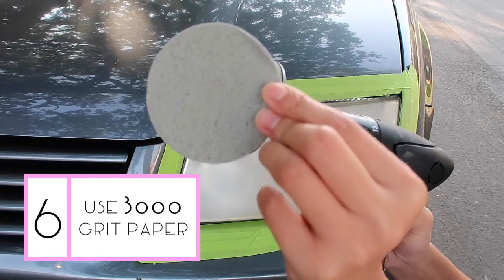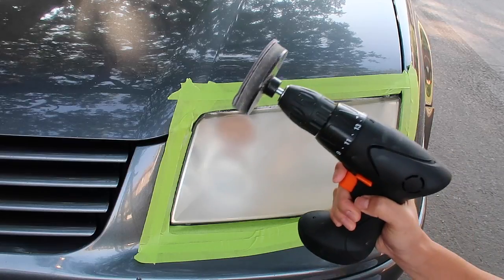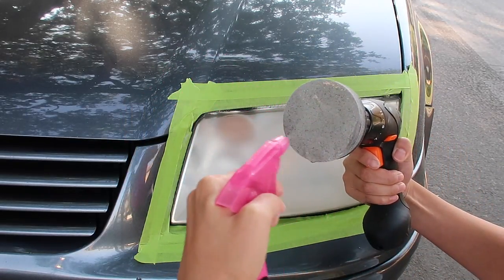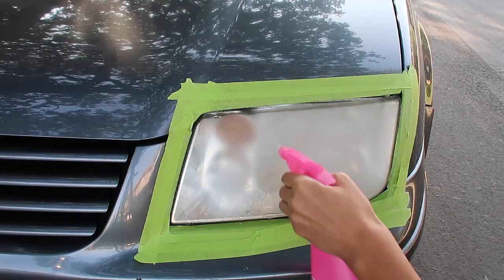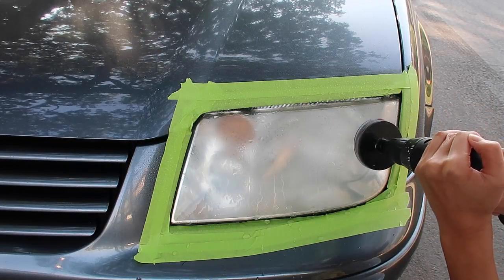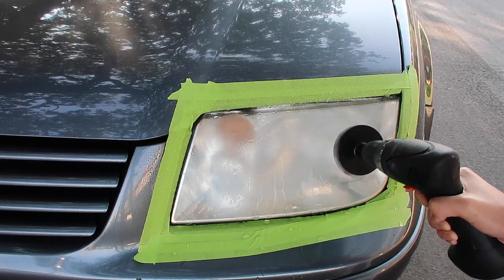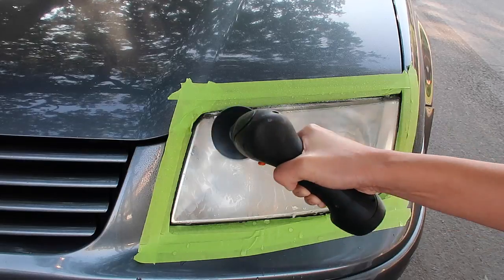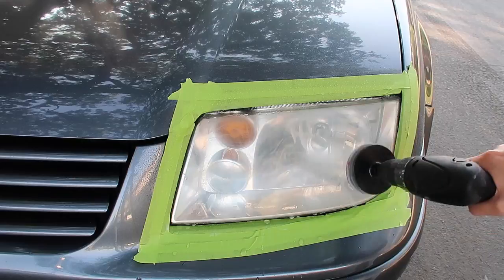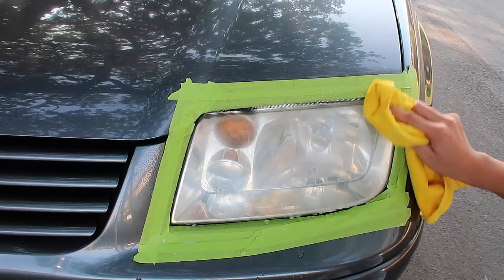Now we'll switch over to the 3000 grit disc. Take your spray bottle and spray water all over the disc and all over the lens — make sure both are nice and damp. Go over the lens slowly and spray more water if the lens becomes dry. As you do this, you'll notice a white slurry start to build up. You'll want to see this; if you don't, keep on sanding until you do. Next, wipe off the lens.